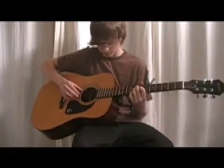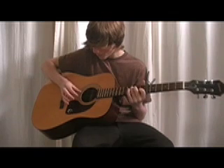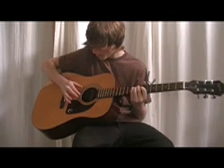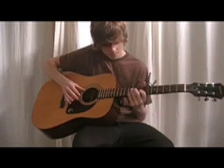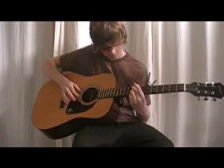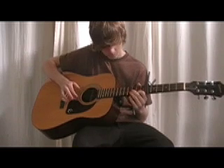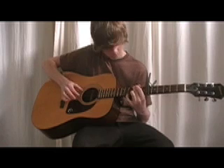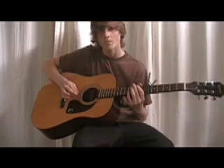I'm going to play it just in here. All right, so that's how the opening goes to it.